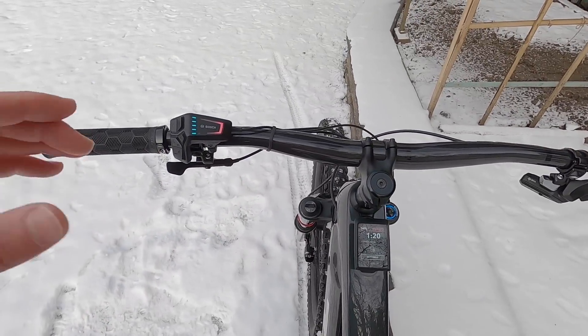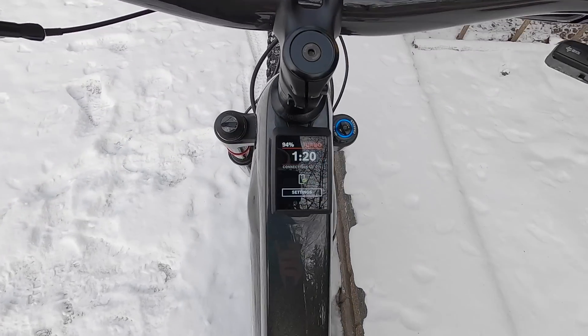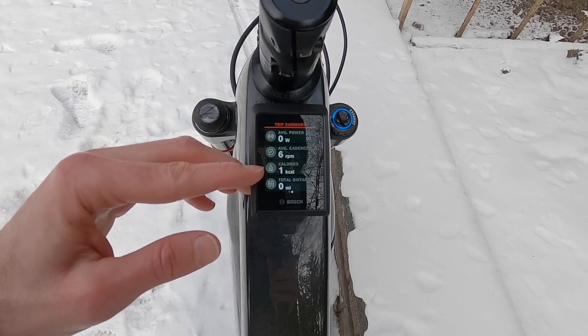The system does automatically power off, but if we power it off ourselves it gives us a trip summary showing distance, ride time, average speed, max speed, average power, average cadence, calories, and total distance.